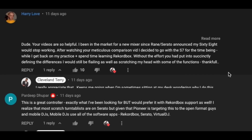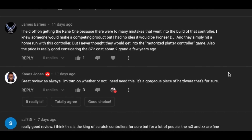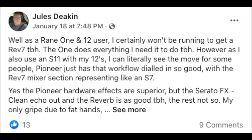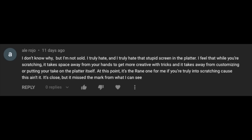It's official. The Pioneer DDJ Rev 7 has been announced to much fanfare, including myself. I think it might be the controller of the year. But while the general public is over the moon, there's another contingent that has had issue with it — or more importantly, legitimately prefers the Reign 1 over the Rev 7.